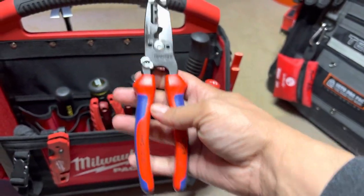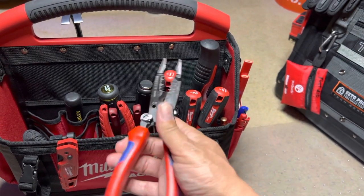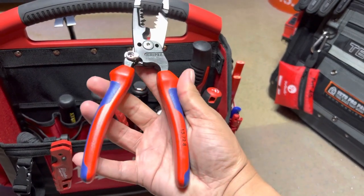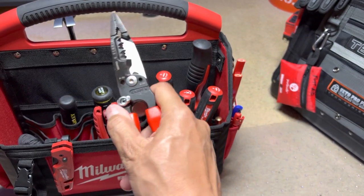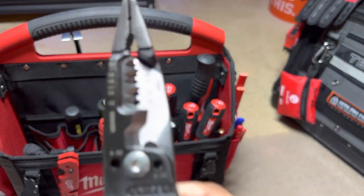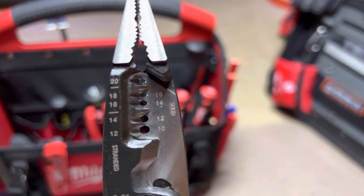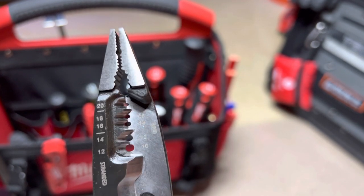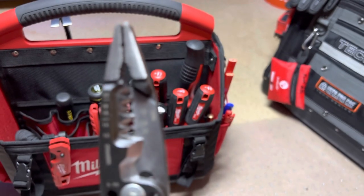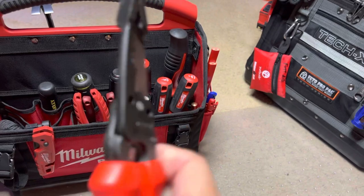We got some Knipex multi-tools. These are nice, these are real nice, and not that old at all. You got your stranded from 12 to 20, got your solids from 10 to 18.